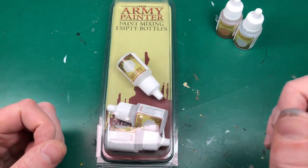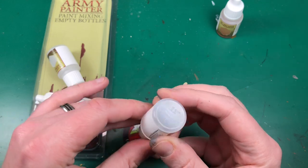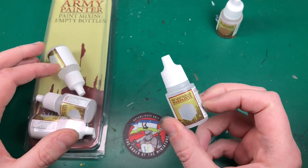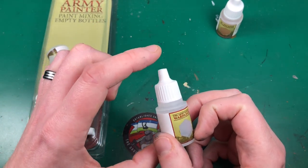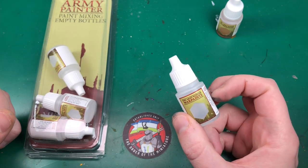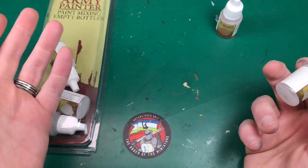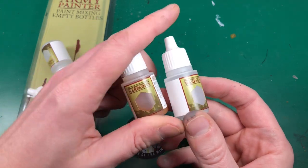One thing I like about the Army Painter ones is they're 12ml bottles. With mixing bottles, I've always thought I don't need the big 18ml — why would I mix that amount of paint? It's very few times I need that quantity, so these smaller bottles are going to take up less space. Here are a few other uses I've found so far.